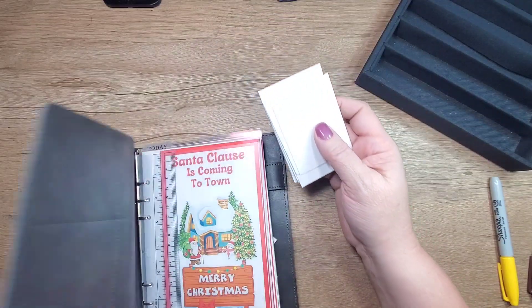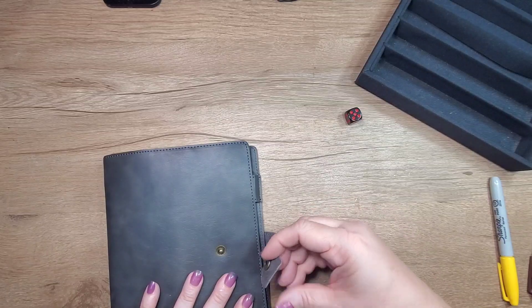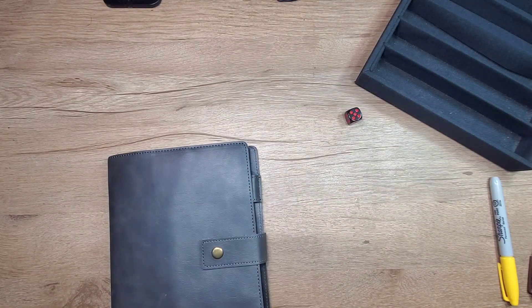Our boxes — Christmas and Autumn binder — all done! Alright guys, I had a great time, I hope you had a great time. We'll see you back here next time — bye!